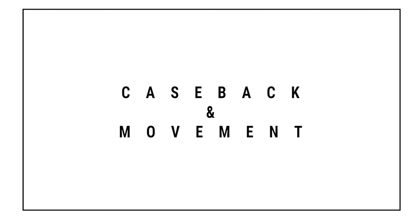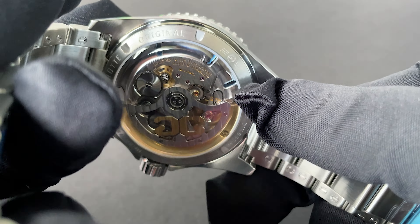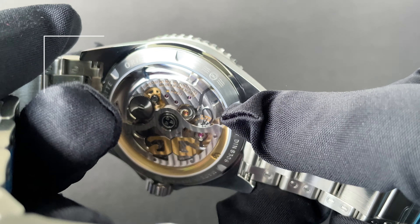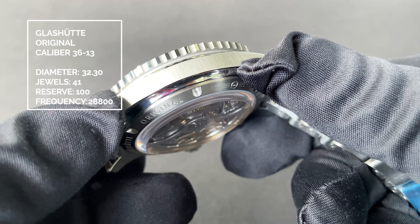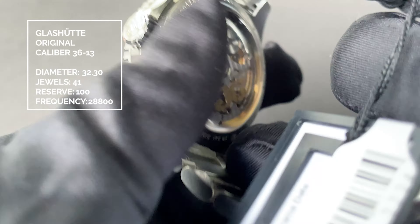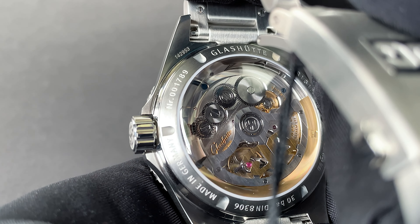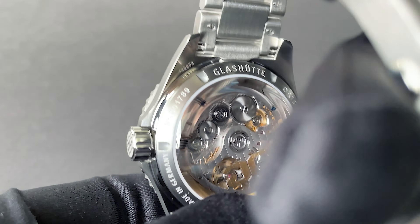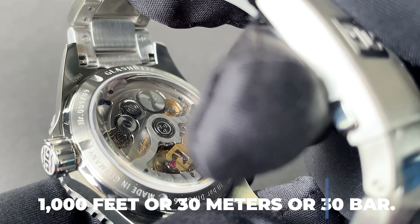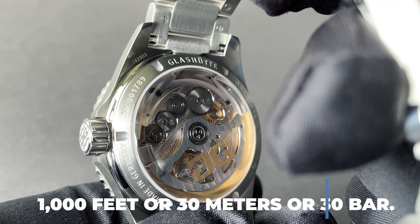Case back and movement. Displayed behind an open sapphire crystal case back, you'll find Glashütte's caliber 3613, an awesome movement with 41 jewels and a power reserve of 100 hours — a 28-hour difference compared to similar divers in the CQ's league. Here, you have a wonderful shot of the skeletonized rotor, which features a 21-karat gold oscillating mass. The watch has a water resistance of 1,000 feet or 300 meters.